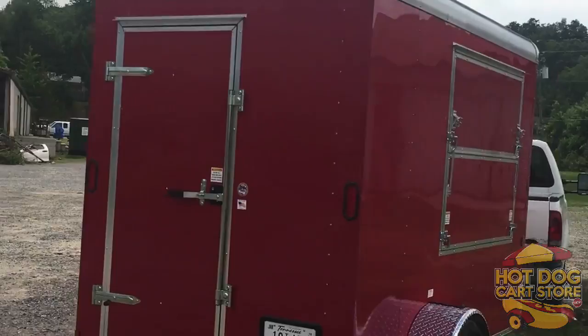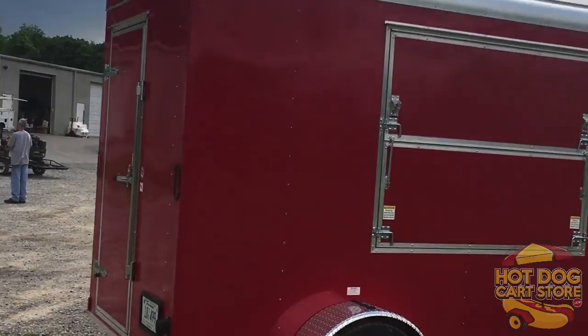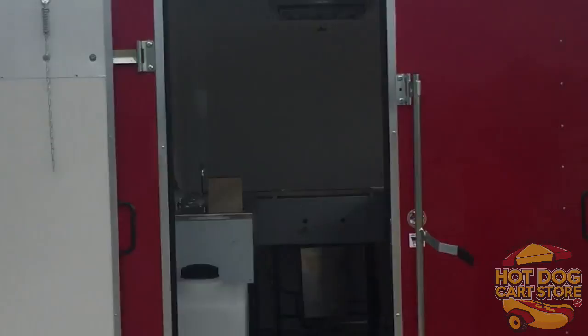That is the Stan King trailer. You can get all the information at hotdogcartstore.com — go down below the video on the Stan King page and you'll see a complete description with all of the options available as well. If there is something you want to customize, or you have a question about financing, click on 'Questions' at the top of every page, or click 'Finance' or 'Custom Carts' — whatever you're looking for. If I can help you in any way, please reach out and I'll be happy to help. Thanks and have a wonderful day.